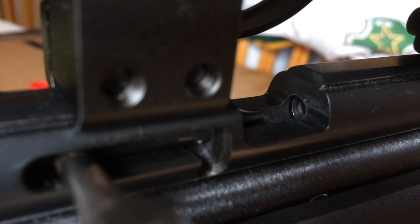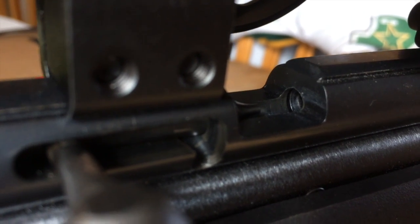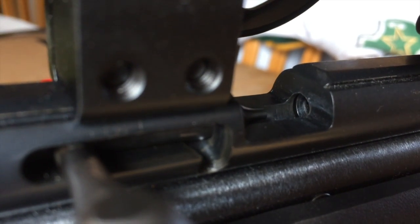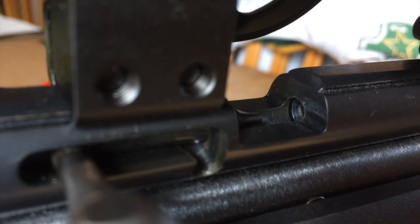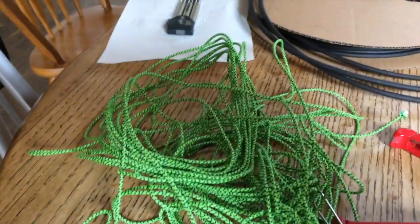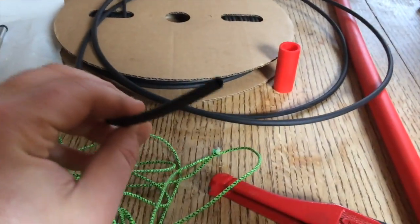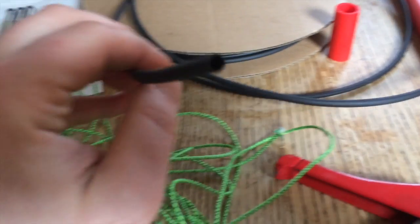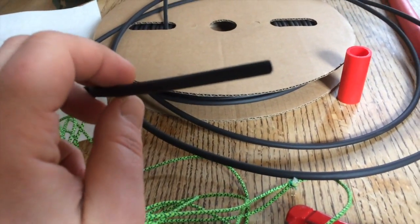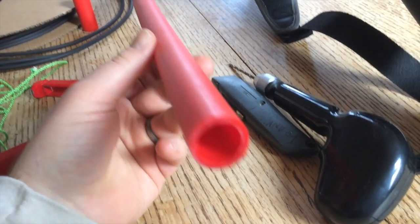My point is that if you run a standard firearm bore brush down there, they're meant to scrub out gunpowder and debris — you don't have that in an airgun. But you do have this soft rubber breech seal, and if you push a bore brush through there with brass wires on it, it'll scratch the bejesus out of that seal. So you have to be careful. The things you need: some paracord — it turns into a big knotted mess if you unravel it — and some shrink tubing, which can be bought at electronic stores. It's usually used for wires, but it's just a tube a little bigger than the diameter of the string, and when you heat it up it shrinks.